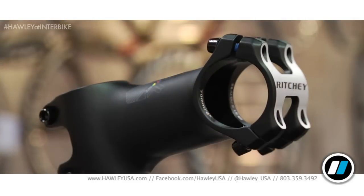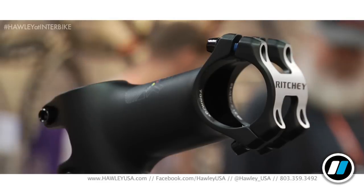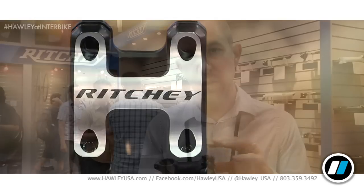To accompany our new line of wider trail bars, we also developed a WCS Trail Stem. This has a number of features that make it really the right setup for a trail bike. It's available in a number of shorter lengths, down to 60mm. It's also a zero rise, so instead of being a positive or negative 6-degree like most of our other stems, it's got a wider faceplate and larger bolts than our normal C260 stem. It has a C220 clamp, which over-wraps the front of the bar to allow more support, less clamping force, and increased stiffness. It also works a little bit easier when mounting riser bars with various rises.